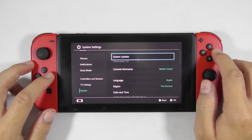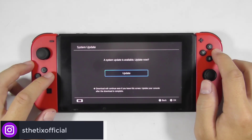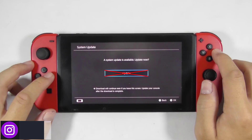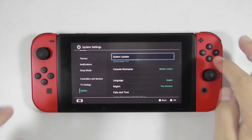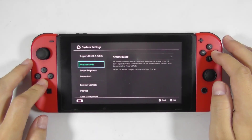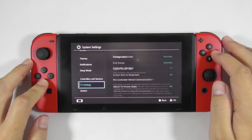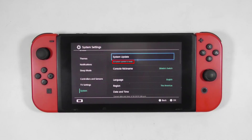Now I will simulate that I have pressed the system update option. Pressing this option will let the console check the latest firmware and automatically download the required files to your console. At this screen, do not press the update button or it will proceed with updating the console firmware. Just press B to go back to the main menu and wait a while. Then reopen the system settings and check the system update status — it will read 'System update is ready,' which means the update files have been downloaded to the console and are ready to be applied.